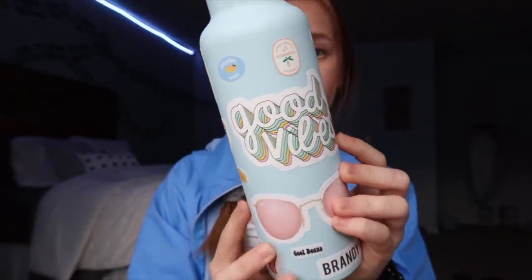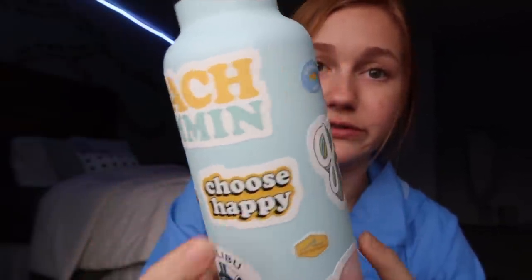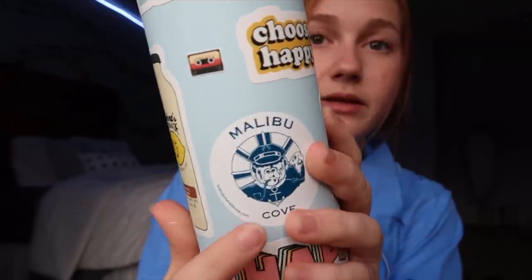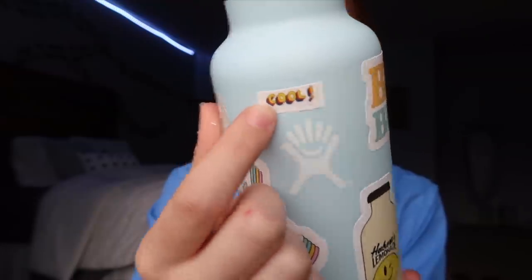I'm finally done with it! We got many stickers to spare. Here's a quick overview and runthrough of all the stickers: the Good Vibes one, two Glossier stickers, the Beach Bummin' one, Choose Happy, Ride the Wave, the sunglasses, and Cool Beans from the retro set. Then the Brandy Melville one, Happy, Adventure Awaits — it's a little crooked but oh well — the Malibu Cove one, one from the retro pack that I really love, the lemonade one, and one that says Cool. That's the finished Hydro Flask! I really like how it turned out. Thank you guys so much for watching — don't forget to comment, like, subscribe, and I'll see you in my next video!